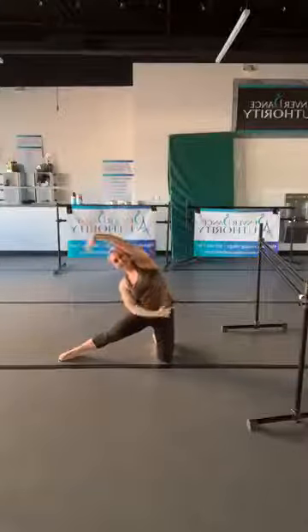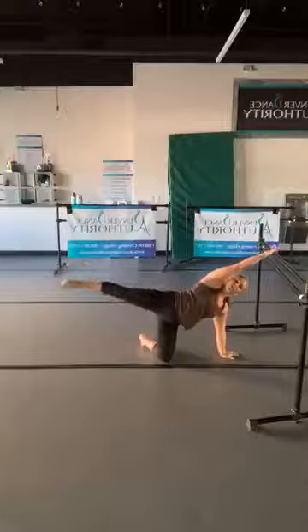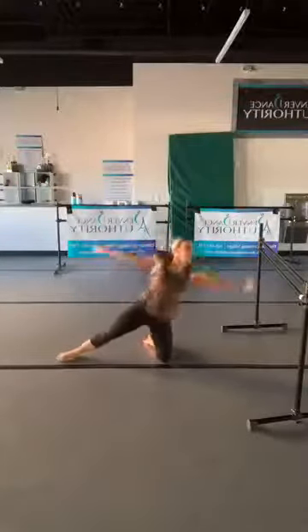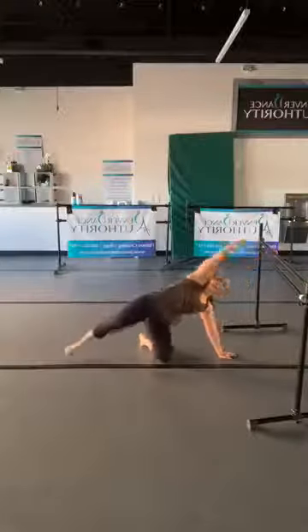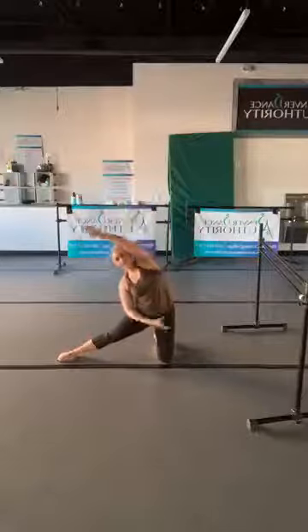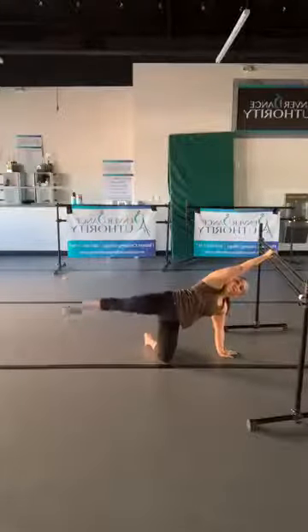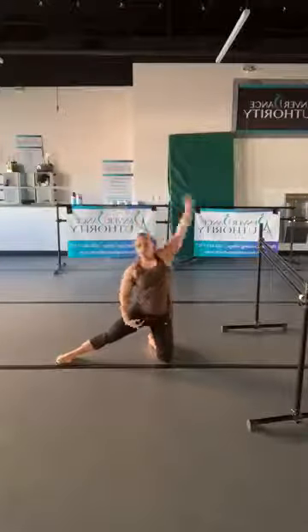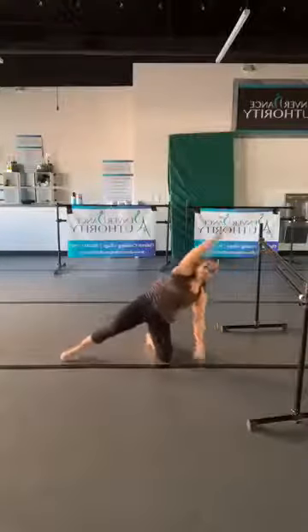Tap that toe on the floor, come off your bar, reach overhead, open that space. Come back down, grab your bar and lift: three, two, one. Tap the floor, reach overhead, open that space, come back down, grab your bar. Now this is the point where you can just start moving at your own pace — if you're really feeling that stretch, hold it a few seconds longer. If you really like these lifts, you can do more than three.